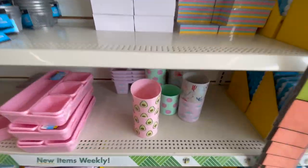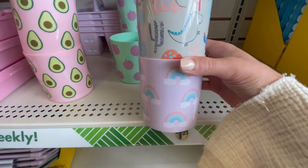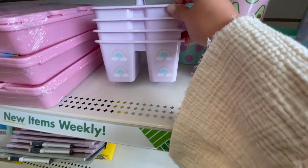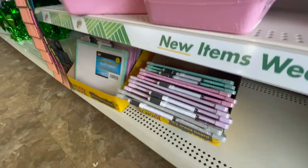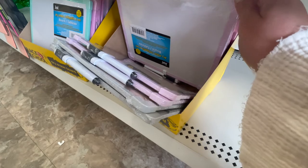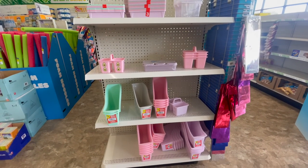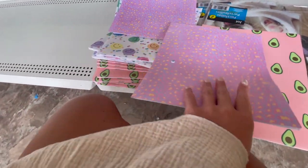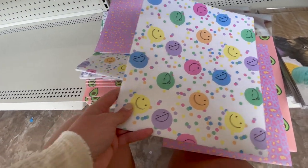There were also some locker supplies and magnets. I thought these little cups were adorable — perfect even for at home to keep on your desk. Here was this adorable little rainbow caddy that would make a great organizational tool, and some more whiteboards. Just a bunch of different fun supplies that are my personal favorites to shop for. I also had to make note of these adorable folders — I loved each and every one of them and if I needed folders this year I would definitely be getting these.